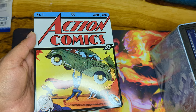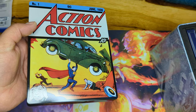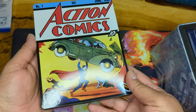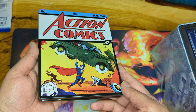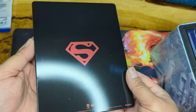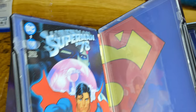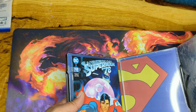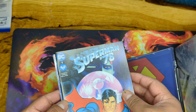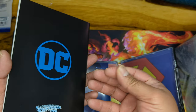This is Action Comics Number One — the first appearance of Superman! Before he even flew, he was just leaping over buildings in a single bound. I wasn't even expecting this — I didn't see that coming. There's a digital code inside; I'll set that aside. So we have the Superman '78 comic book — that's a really cool addition.